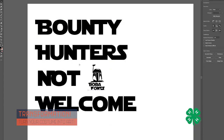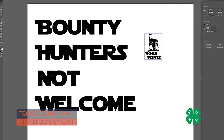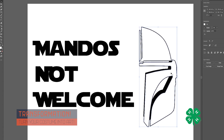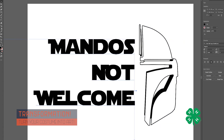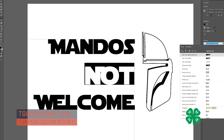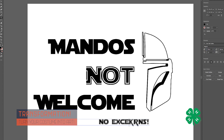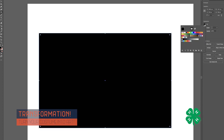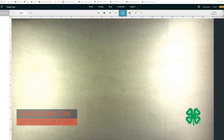I went into Adobe Illustrator and started experimenting with different fonts and designs, wanting something cool with a Mandalorian theme. What I came up with was 'Mando's Not Welcome.' I added slash marks and used some images found online to give it an awesome feel.